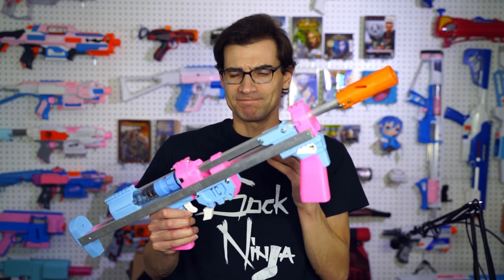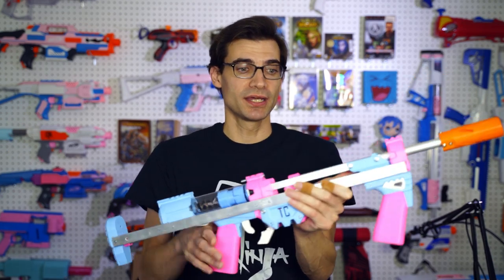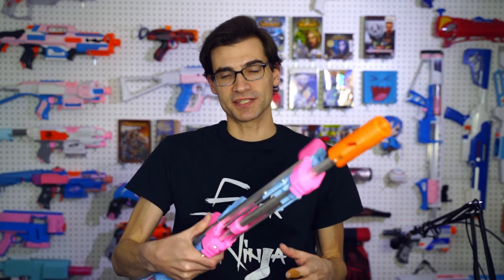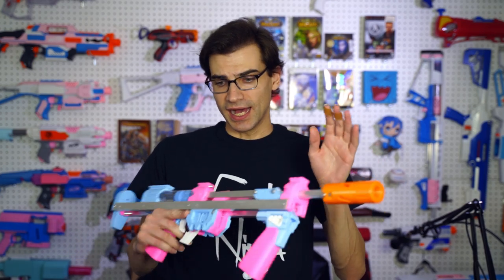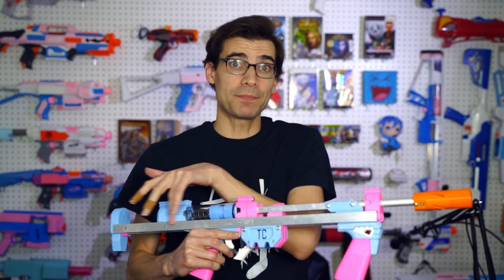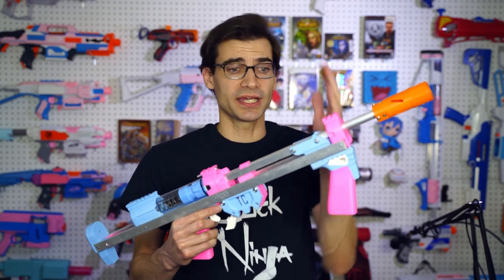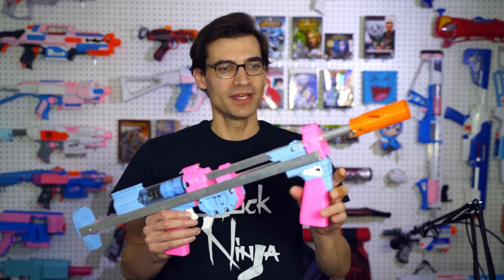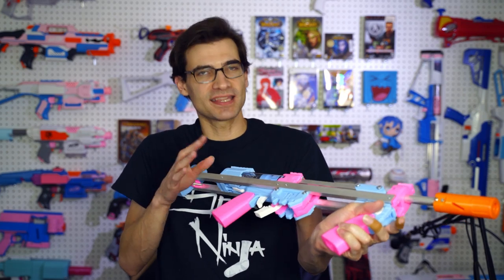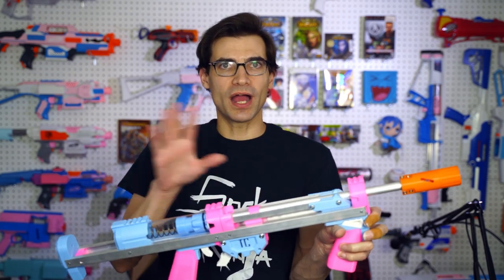Right off the bat, it's just different aesthetically. You've got these massive, rigid, metal U-channel bars across both sides of the blaster, and it may not be the aesthetic that everyone wants — I get that, totally see it. I personally think I'm going to wrap these in some vinyl wrap, like maybe some carbon fiber wraps or something else kind of cool looking.